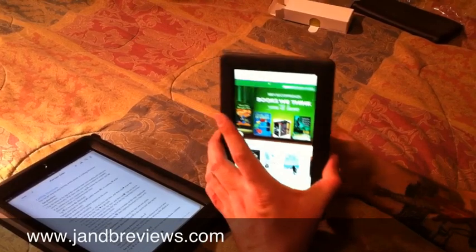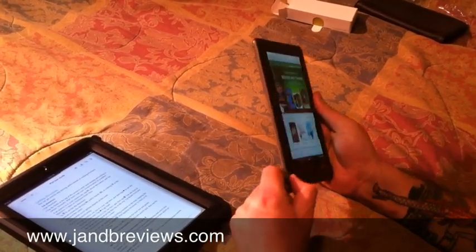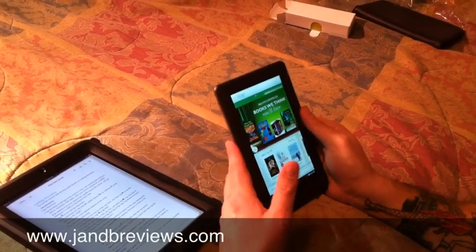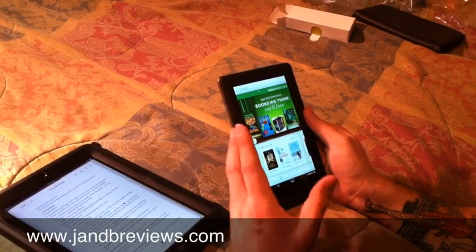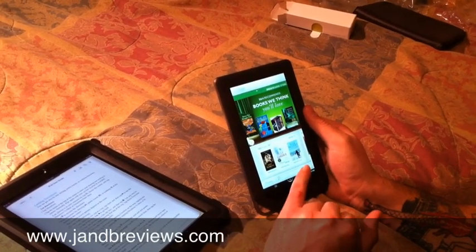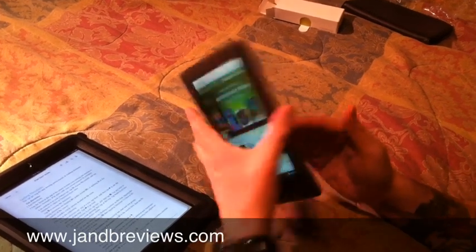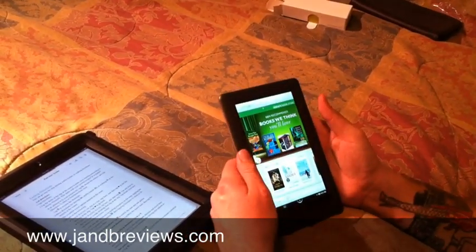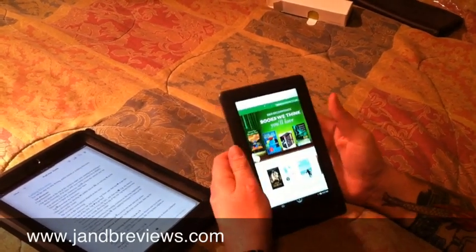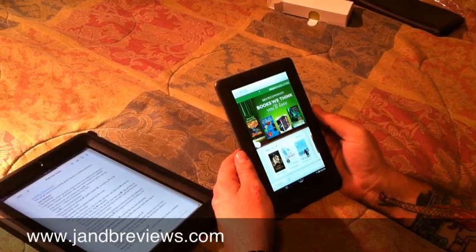Apparently they're thinking about releasing a 3G version of this exact unit in color, so when you're not near a Wi-Fi spot you can still download information. The cool thing is you can download movies to it, store movies on your micro SD card, and watch them on here. Overall, an impressive little unit for the money.